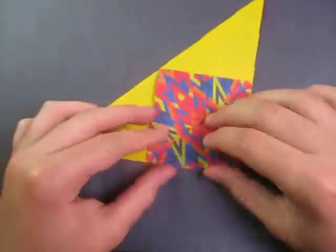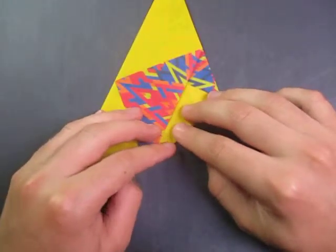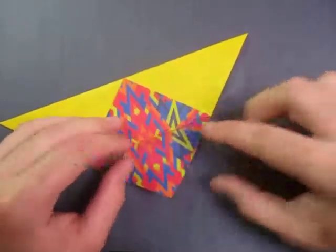Okay, and now let's fold this edge to this edge. Just like this. And unfold, and fold this edge to this edge.